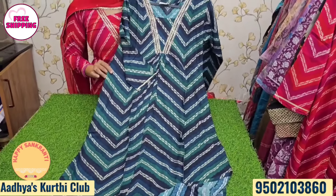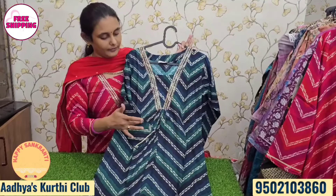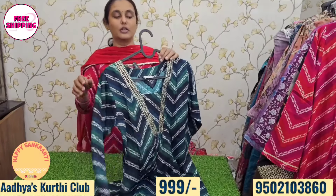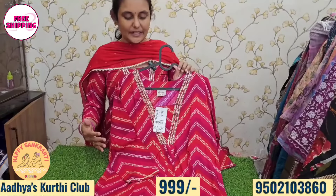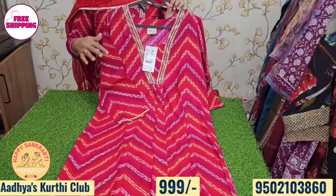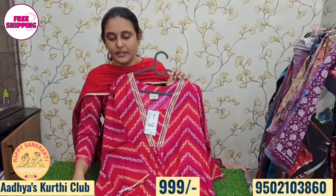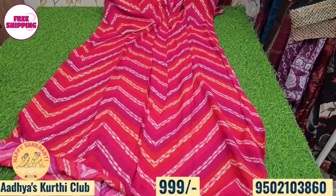We have fabric comfort and the latest pattern with a filled pattern and detailing for 399 rupees. Color combinations include pink, orange, and mixed colors. Four sizes available at 399 rupees with free shipping all over India.